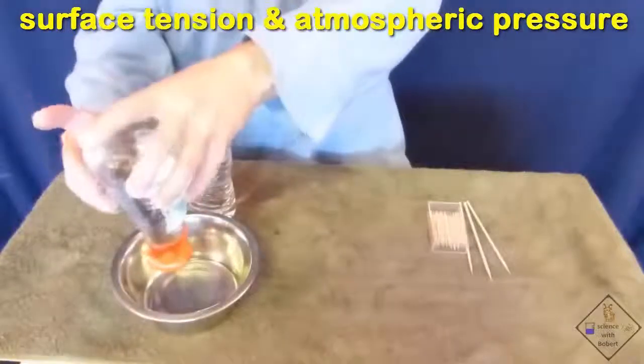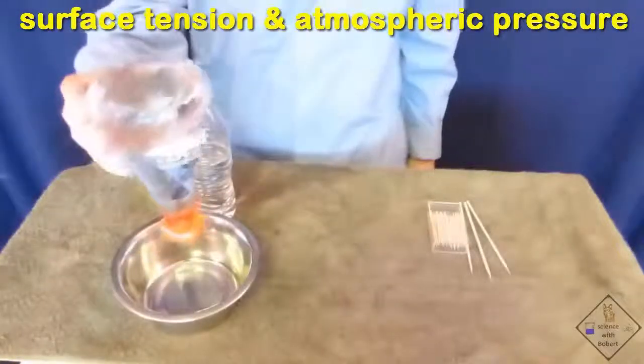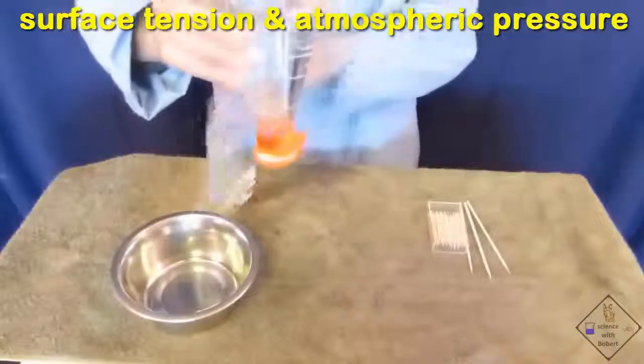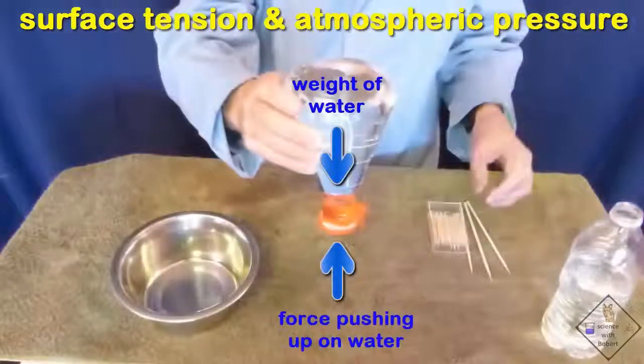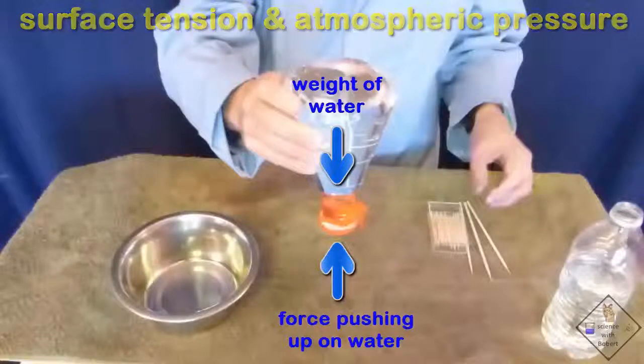There must be a force that is greater than the weight of the water pushing up on the water. Do you know what that force is? The water is being held up in mid-air. Is the force from the air?